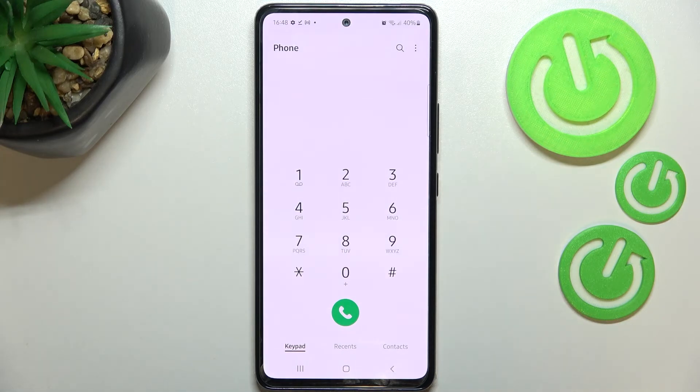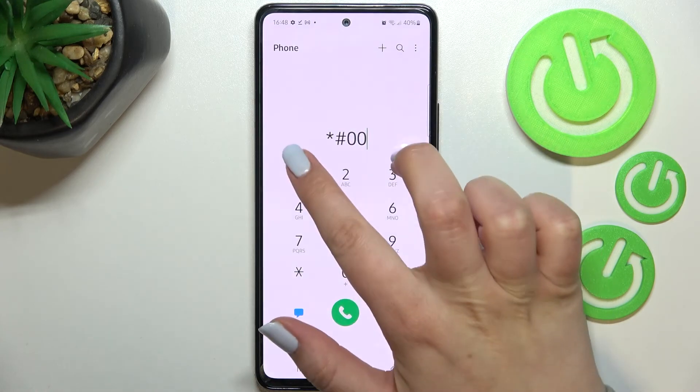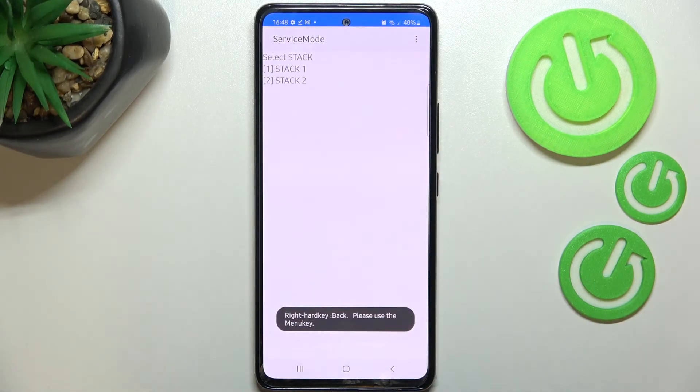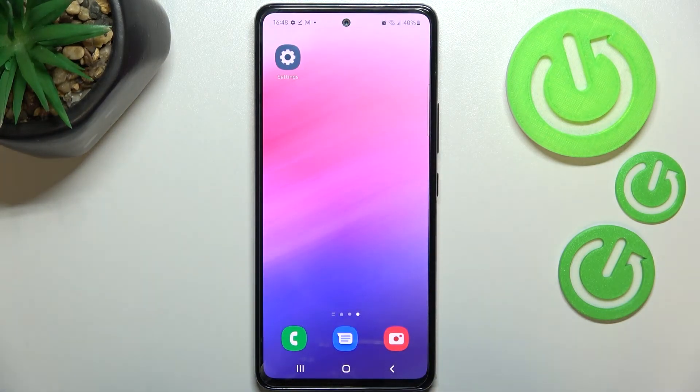The last code is the service mode: ★#0011#. Here we've got the service mode. That's all — this is how to use secret codes on your Samsung Galaxy A53. Thank you so much for watching. I hope this video was helpful, and if it was, please hit the subscribe button and leave a thumbs up.